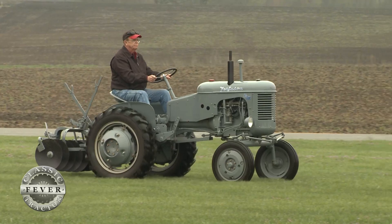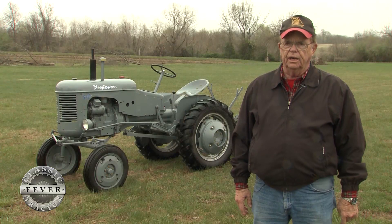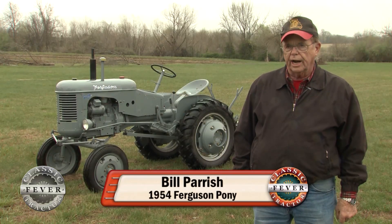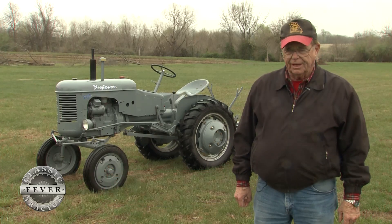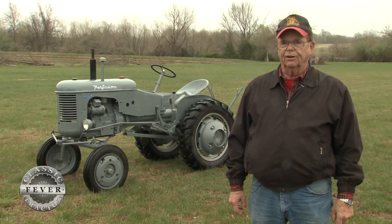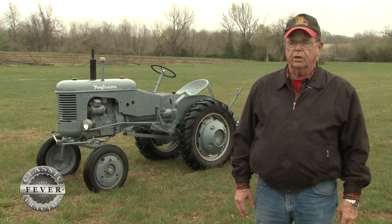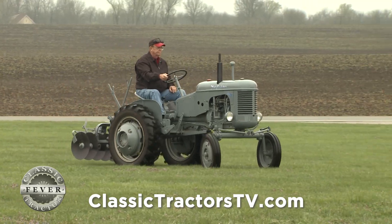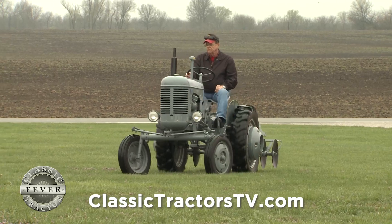There was just one problem — Ferguson dealers didn't like this tractor. It was built by Massey Harris and distributed to Ferguson dealers, but they wanted a new tractor and most of them turned it down, saying it was a warmed-over Massey Harris tractor, not a new one. So way over half of them were sent back to the factory, repainted in Massey Harris colors red and yellow, and sold as Massey Harris tractors — which they really were underneath anyway.